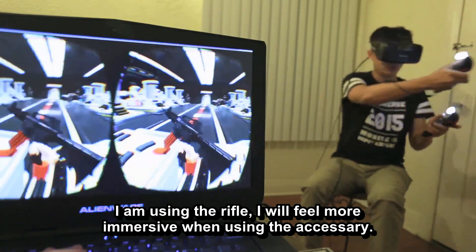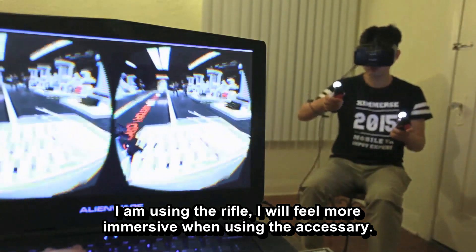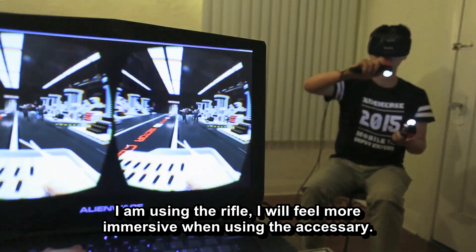I'm using the rifle. You will feel more immersed when you're using the accessory.